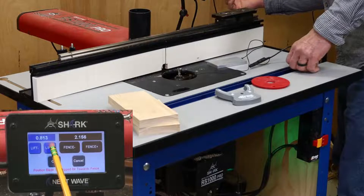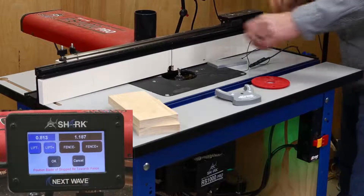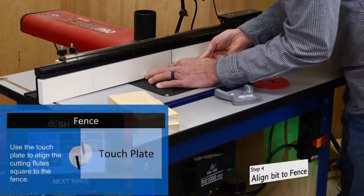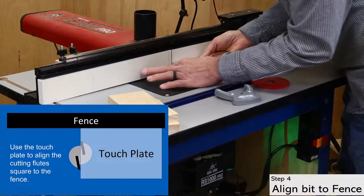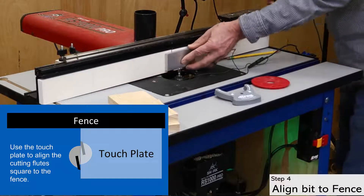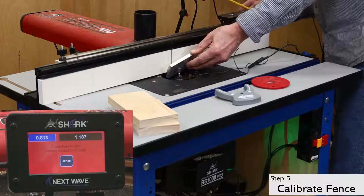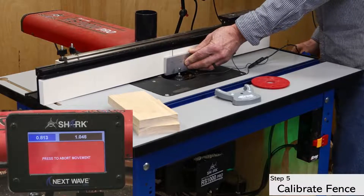Then rotate the bit so the flutes are square to the fence. I find the touch plate works as a nice guide for this step. Then put the plate between the fence and the bit, and tip the plate towards the bit to check the connection, and then click OK to start the calibration.